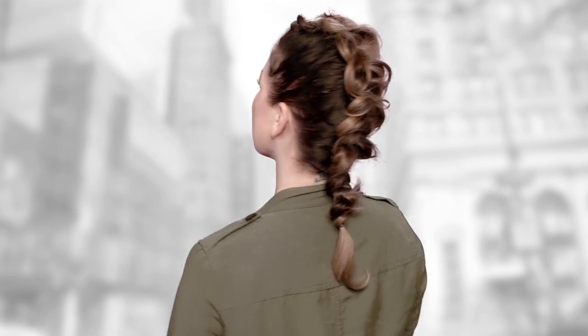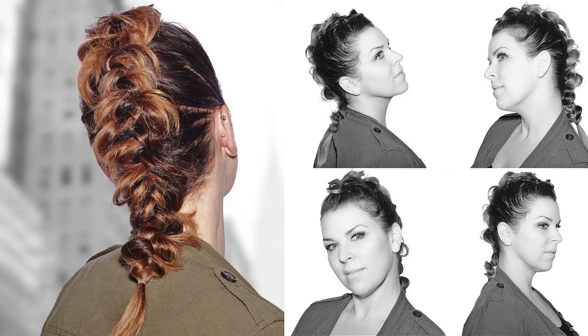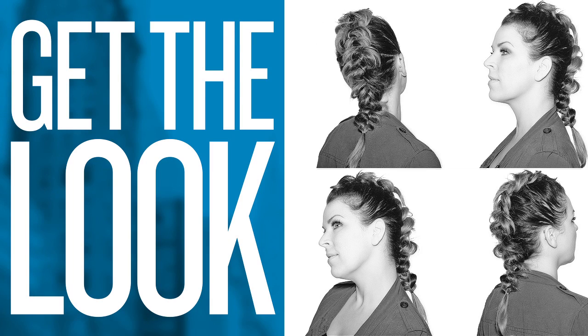There you have it, our mohawk braid. We'll see you next time. Thank you.